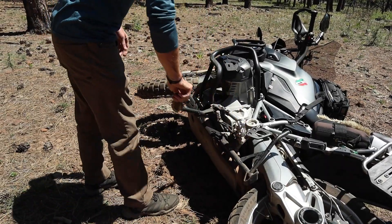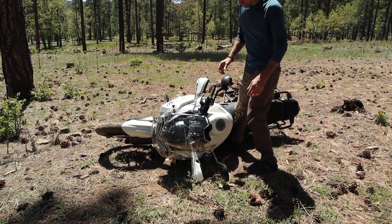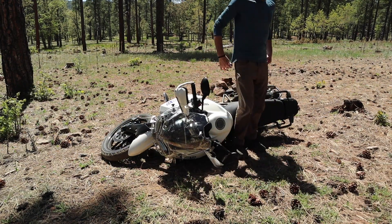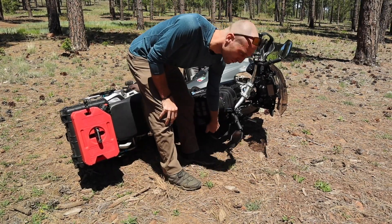Ideally the bike will be in gear, otherwise it's potentially going to roll. If you can't get to the shifter, that's okay — you can pull in the front brake. Basically, turn the handlebar in the direction that the bike is over on. So if it's like it is right now on the right side, turn the handlebars full lock to the right.